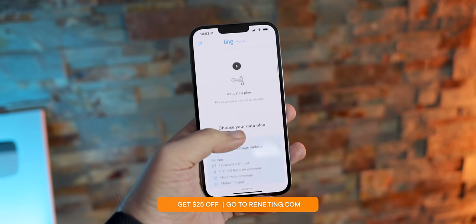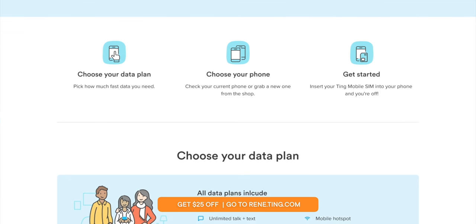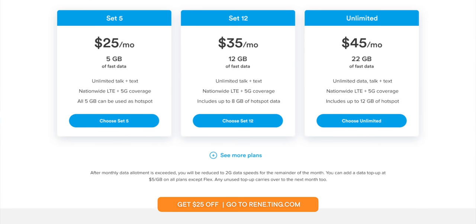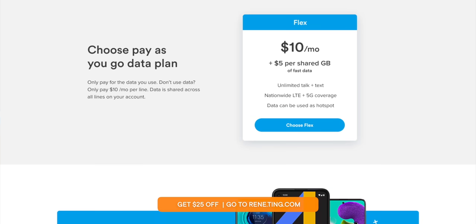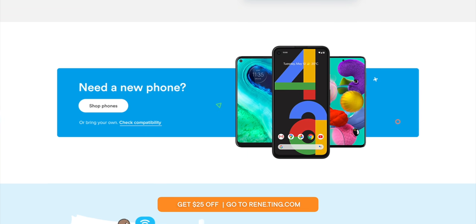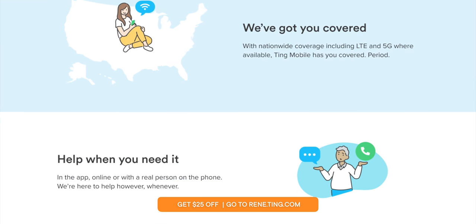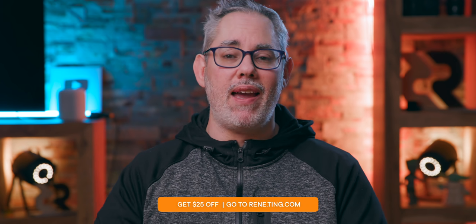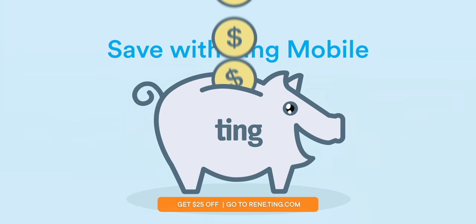Almost as awesome as smashing your phone bill in half with today's sponsor, Ting. You can get talk and text for just $10 a month, data plans starting at $15, unlimited from $45. Whether you use 2 or 20 gigabytes a month, you can find the perfect plan for you and your family. Ting works with all the latest iPhones, Pixels, Galaxy Flips and Folds, and pretty much anything you can put a SIM card in. You can keep your existing number too, plus you get access to the best nationwide coverage in America and Ting's award-winning customer service. Go to renee.ting.com to check out the plans — and because you're watching this video, you'll get $25 off.